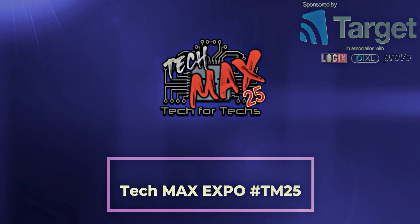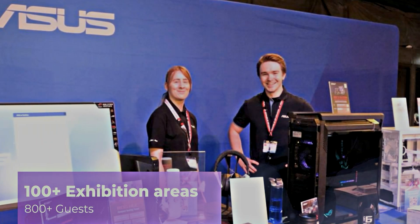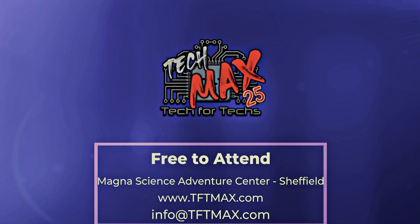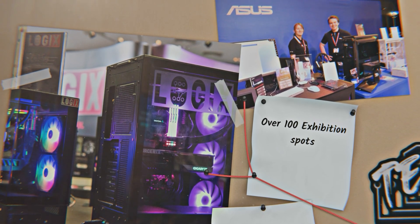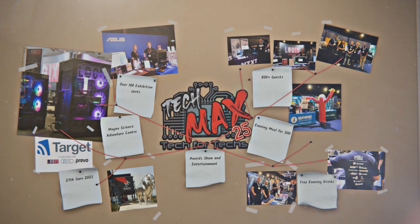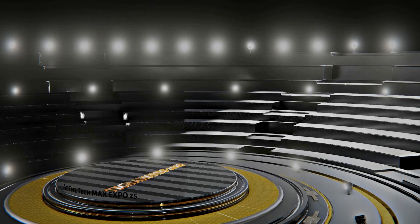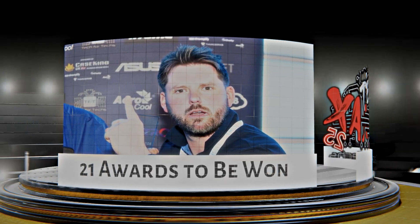The Tech Max Expo 25 is the UK's top tech trade show, bringing together hundreds of IT professionals. It's a great opportunity to strengthen relationships with vendors and distributors while networking with industry leaders. You can explore the latest tech and services for growing your IT business, with thousands of pounds of prizes up for grabs — and it's free to attend. The event takes place on the 27th of June 2025 at Magna Adventure and Science Centre near Meadowhall in Sheffield. Features include a live tech awards ceremony, evening retro entertainment, meeting areas, and interactive demos. Registration is now open at tftmax.com.